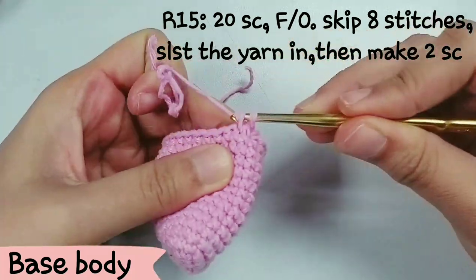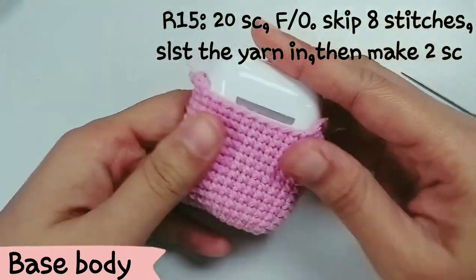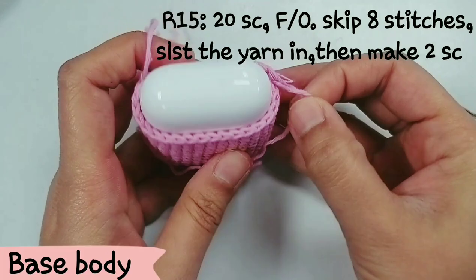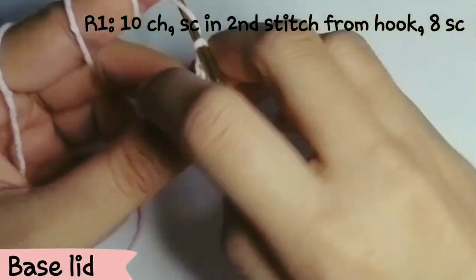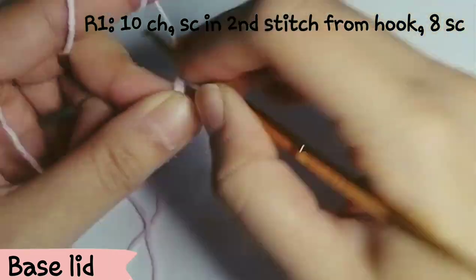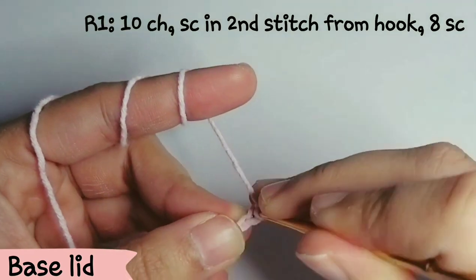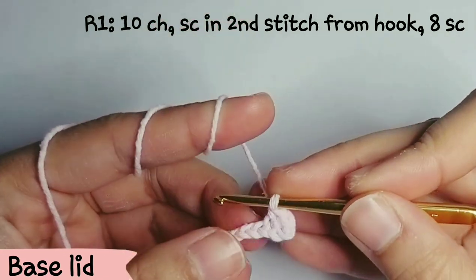For row 15, make 20 sc and then fasten off, then skip X stitches and make another 2 sc for the other side — this will allow you to open the lid without getting anything stuck. For the base lid, you're going to do the same thing as the body part except for the hole. For the first row, make 10 chains and then make sc in the second stitch from the hook, then make 8 sc.